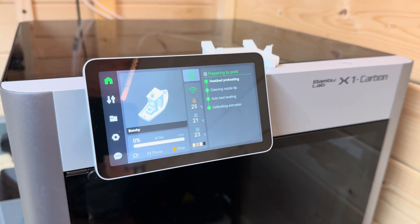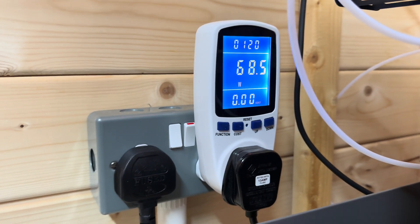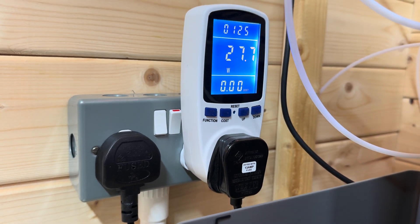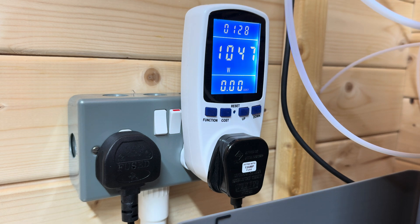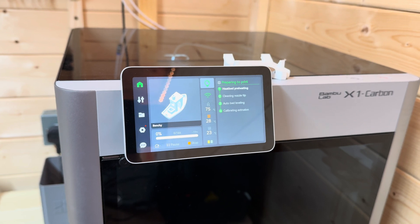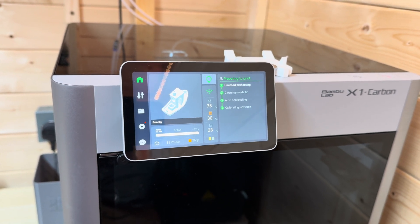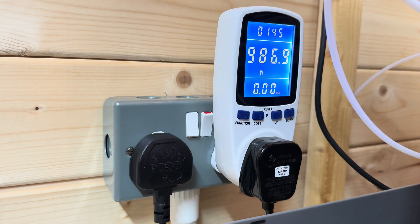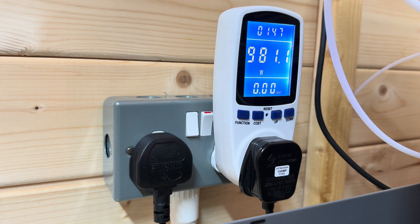I thought I'll actually print a Benchy. Here we go — we're up to like 68 watts at its peak there. This is just on the warm-up phase really. Heat bed heating: 102 watts. We're about a kilowatt now, almost.